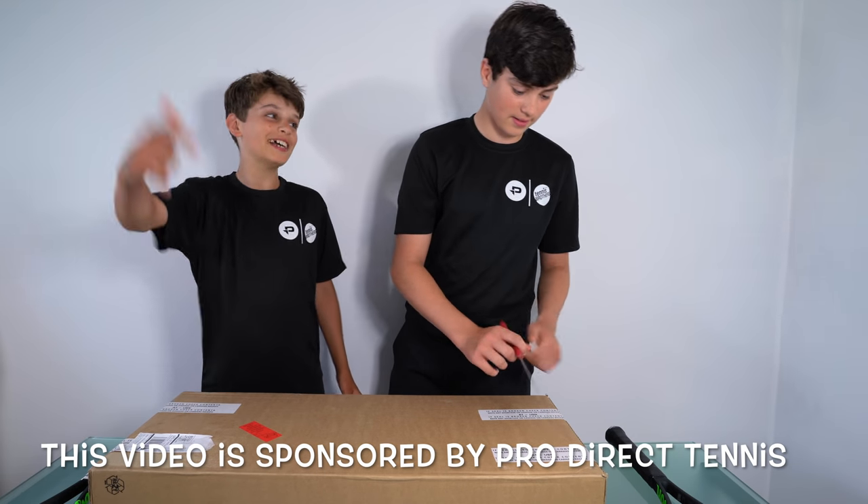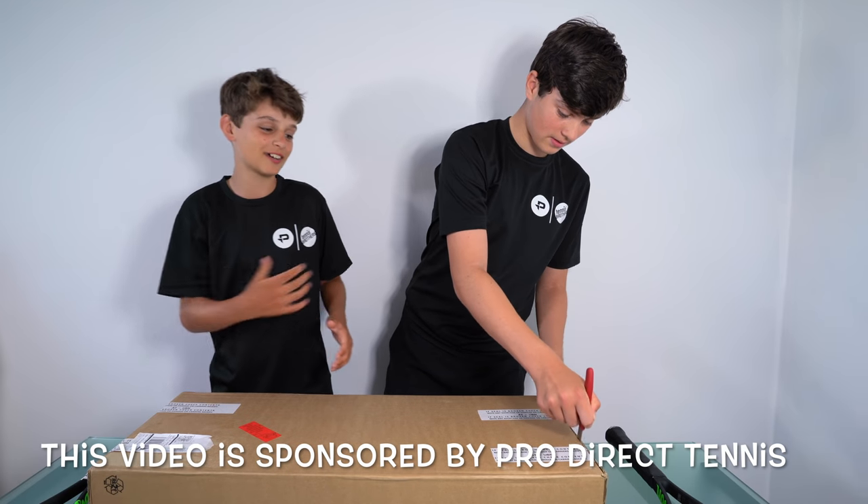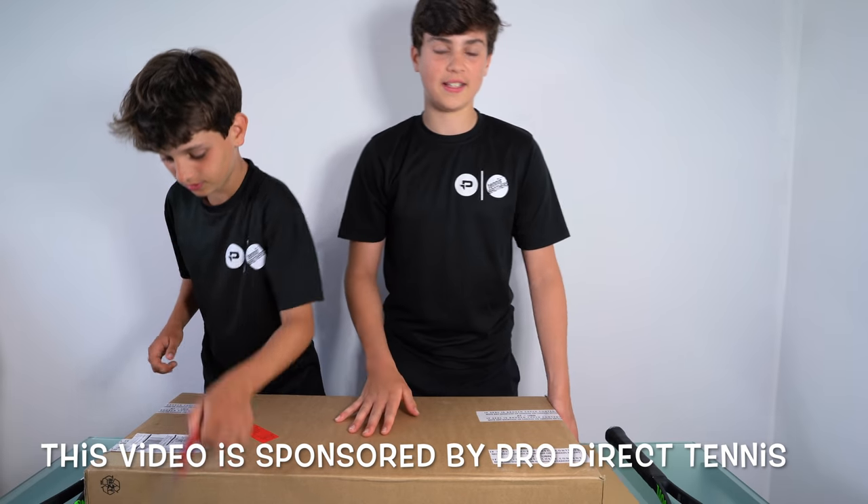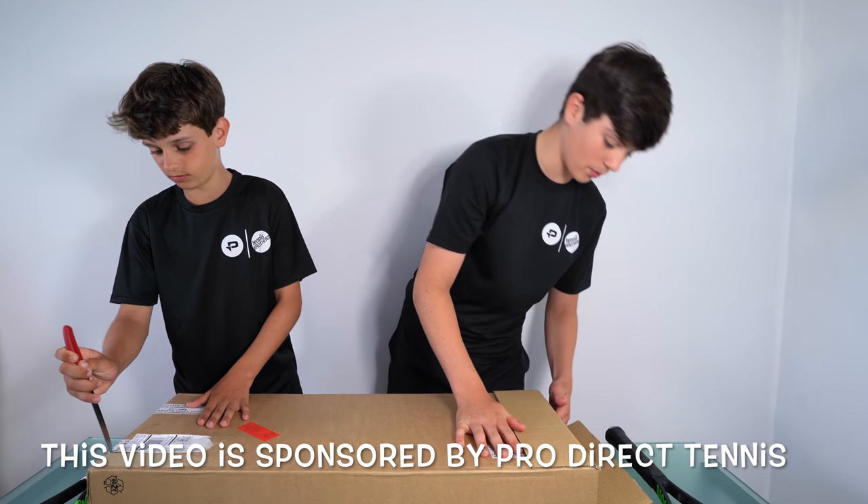You ready? I'm ready! So at the moment, I know that it's the new racket, so let's see which one.